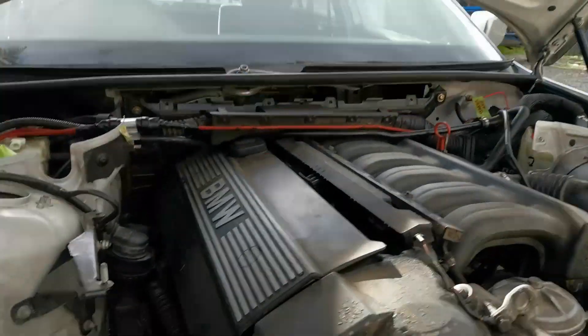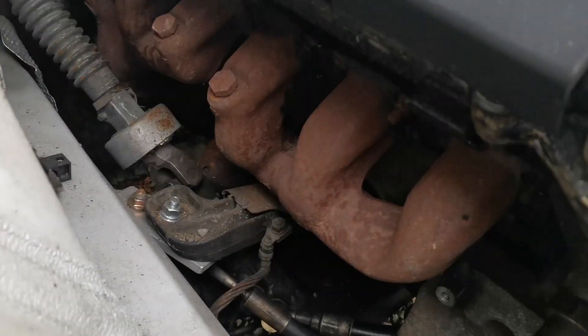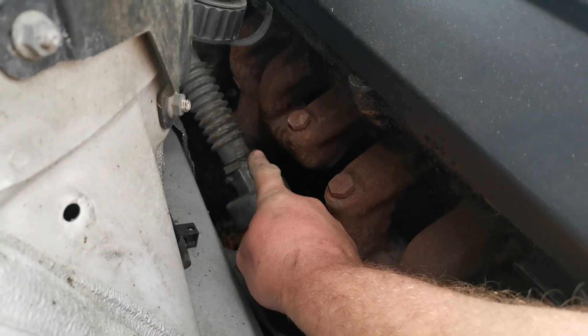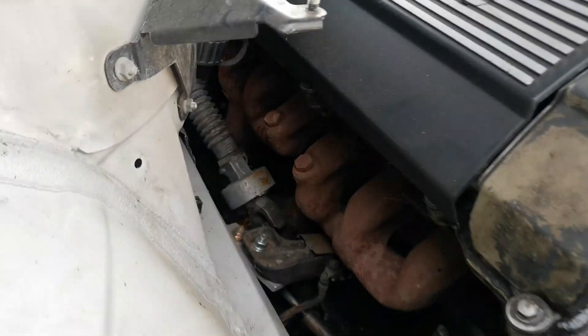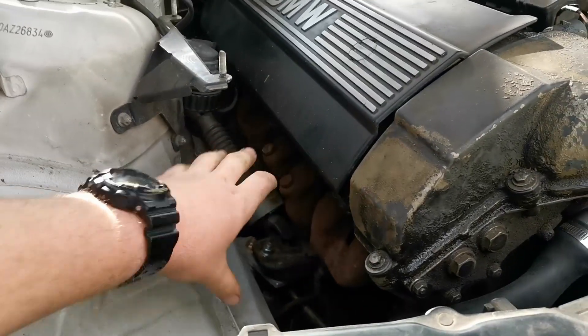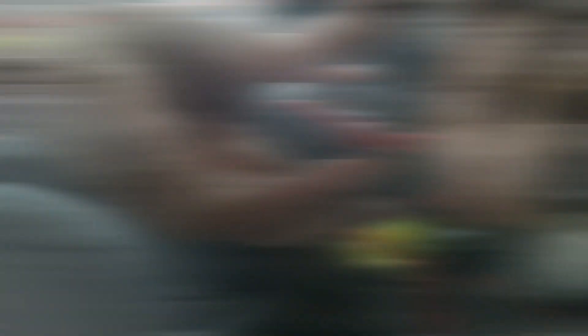I thought I'd run you through the M50 engine while we're here. As you can see the exhaust manifolds are literally just dumping straight onto the ground. Once we get the turbo manifold, that will come up and we should be able to mount the turbo up in here.